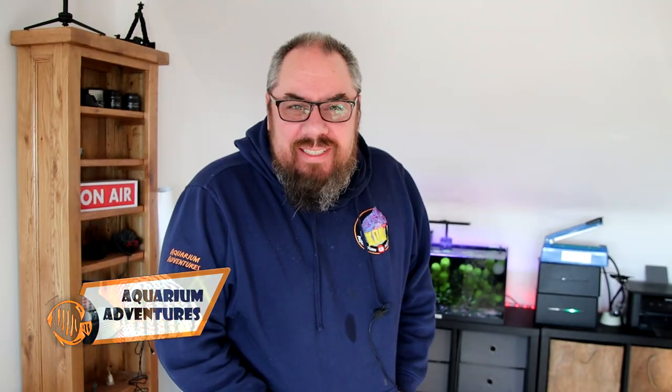Hey everybody, welcome back to the channel, hope you're doing well. We're going to have a bit of a different video this week. Got to be honest, I'm in a bit of a funk. I've kind of had enough of aquariums — they're meant to be helping my mental health and they're just doing my head in at the moment.